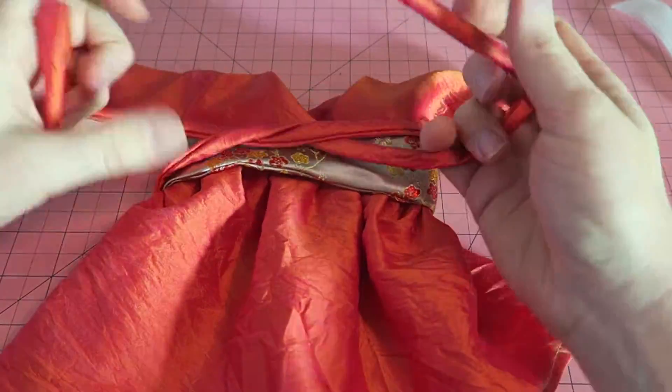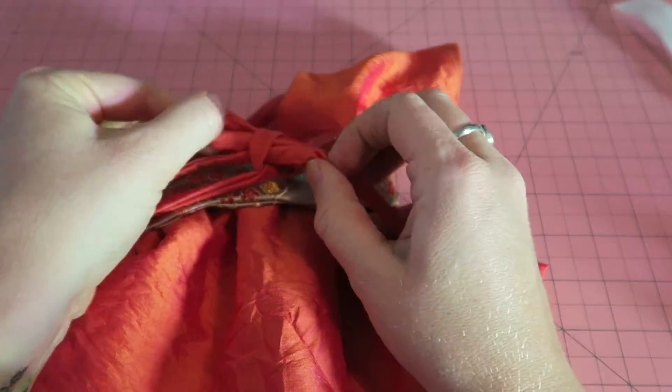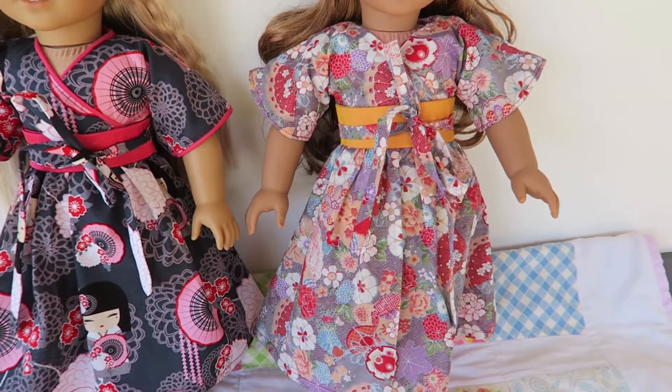Making my own ribbons and ties for dolls dresses and kids dresses used to be really tedious with safety pins and everything, but now I finally found this tool that makes it so much easier and so much faster, and I want to share it with you in this video.